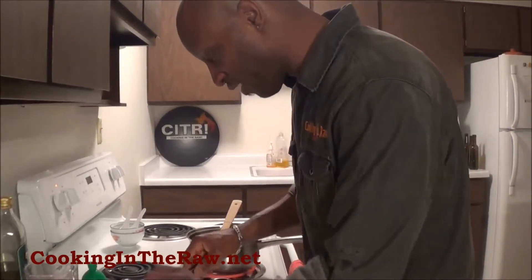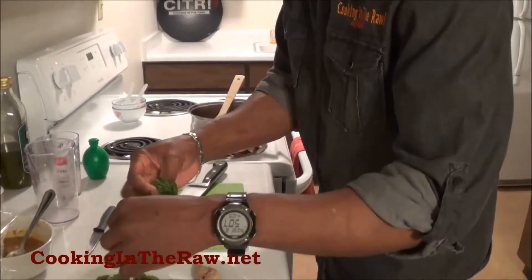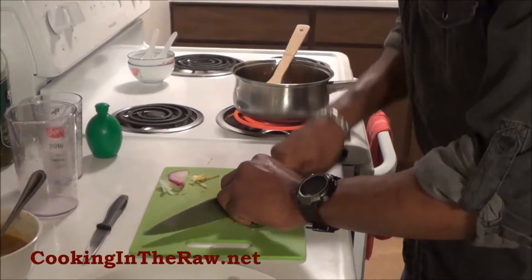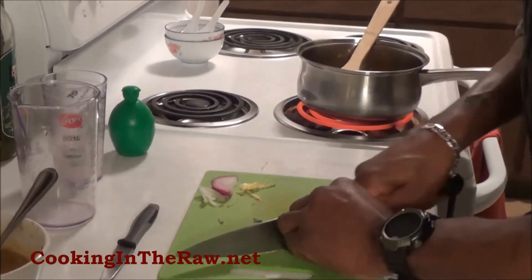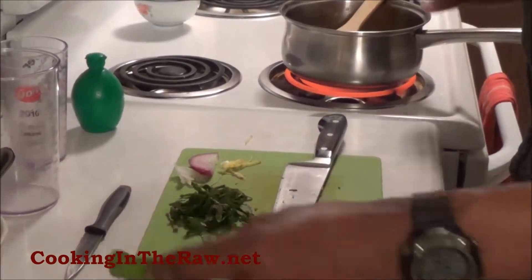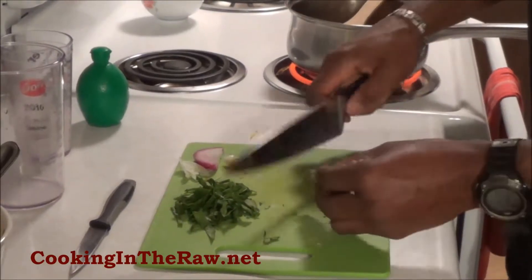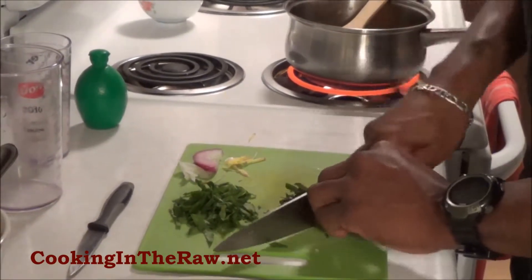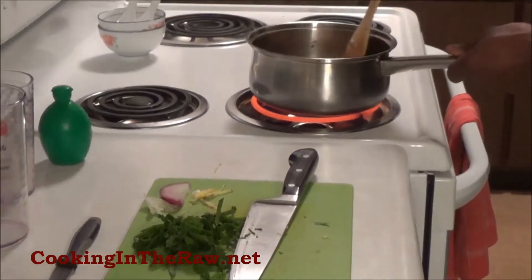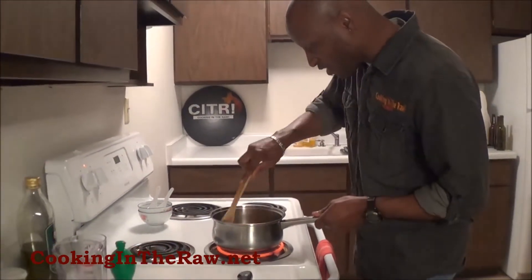While that's doing its thing, I'm going to chiffonade some spinach as another finishing ingredient — garnish. Spinach is going to add its own flavor, and we want that garnish of green in the dish. It's going to slightly wilt on its own. Notice — I'm just putting it together. These are all simple techniques, things you can learn over time, and then it's just experimenting — eating different foods and wondering what would that taste like if I were to do this or that.